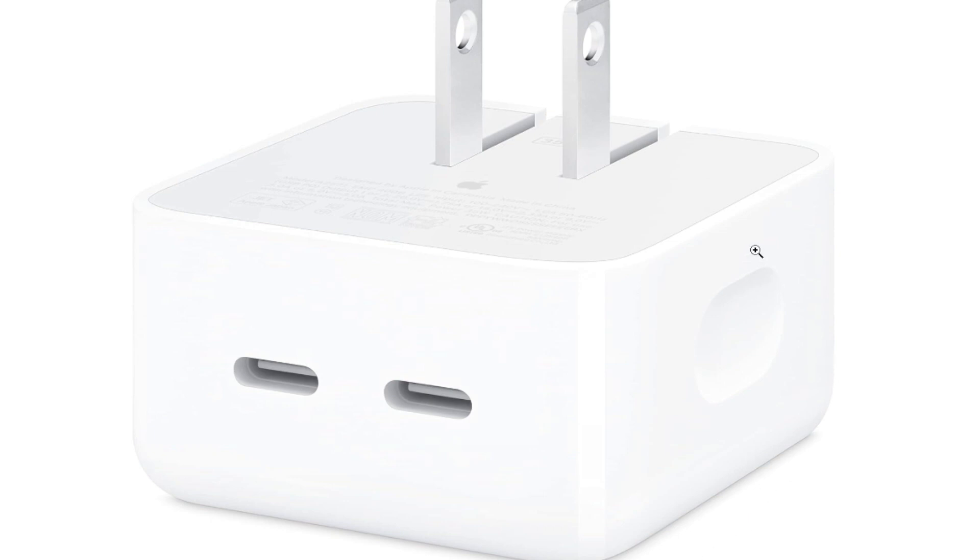Versatile Charging: The adapter is versatile and can be used to charge a variety of devices such as iPhones, iPads, MacBook Air, and MacBook Pro models that are compatible with USB-C charging.